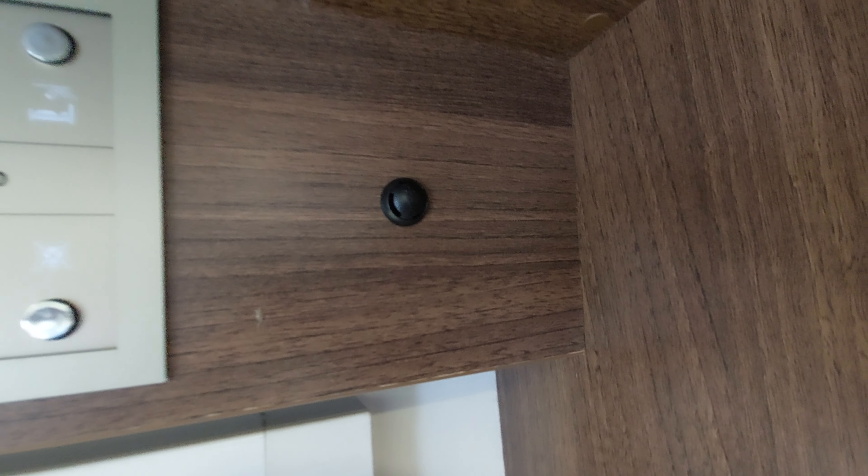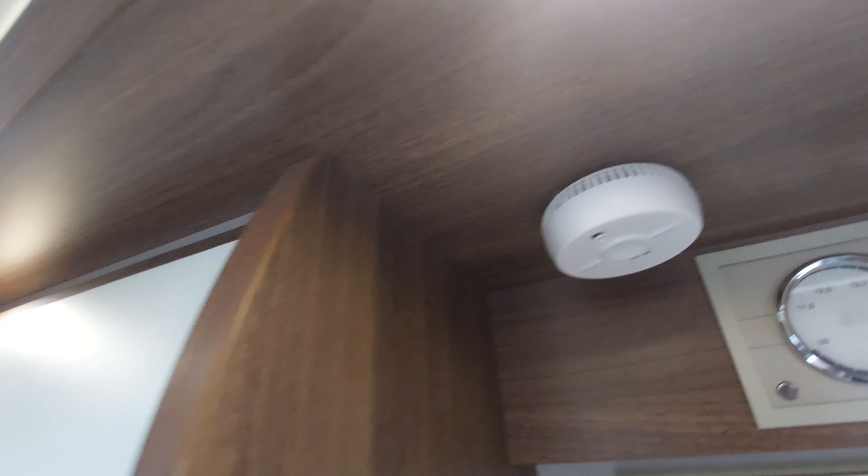At the side of the control panel — what I missed — is your thermostat for the heating, so that's how it gauges how hot it should be in this area. We've also got a smoke alarm in here, and then we've got the drop-down bed.